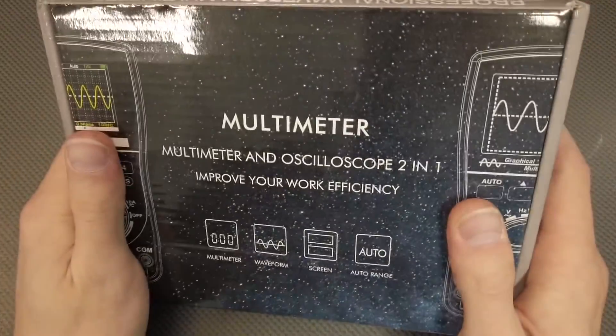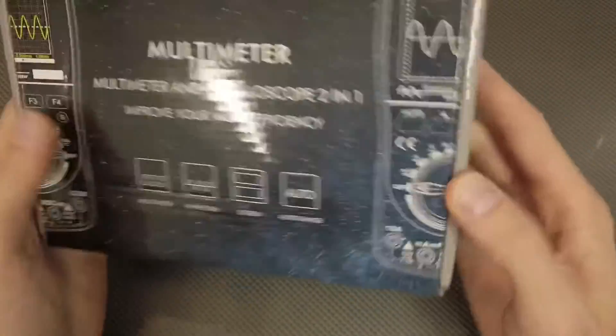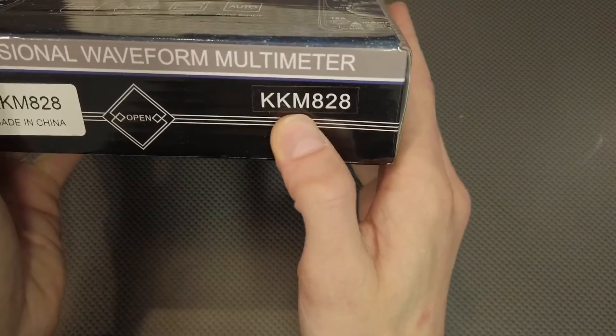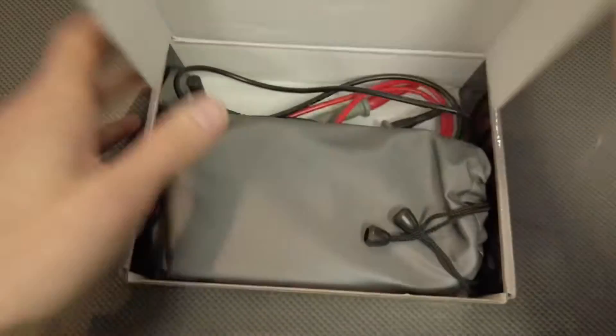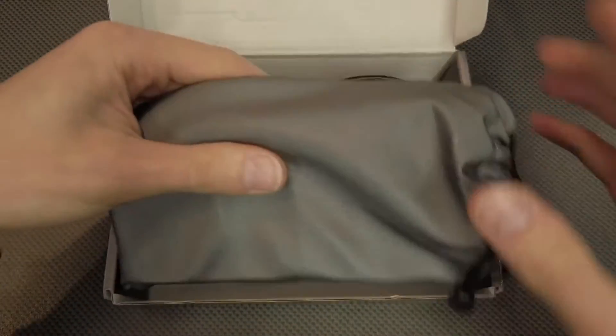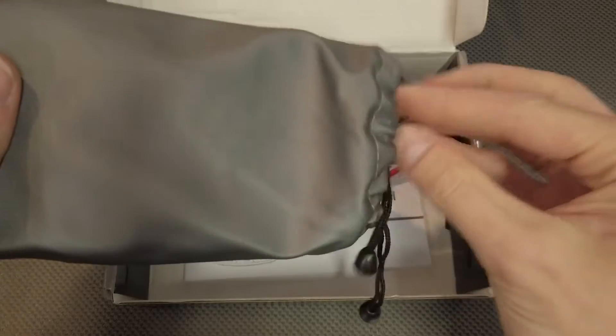Hey guys, today we are checking out this multimeter — it's called the KKM828. It's a graphical multimeter with an oscilloscope.